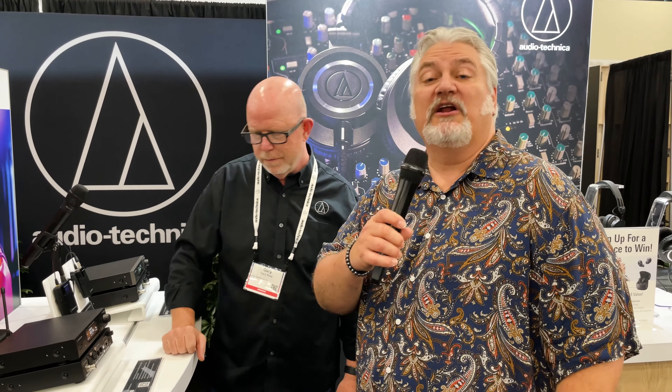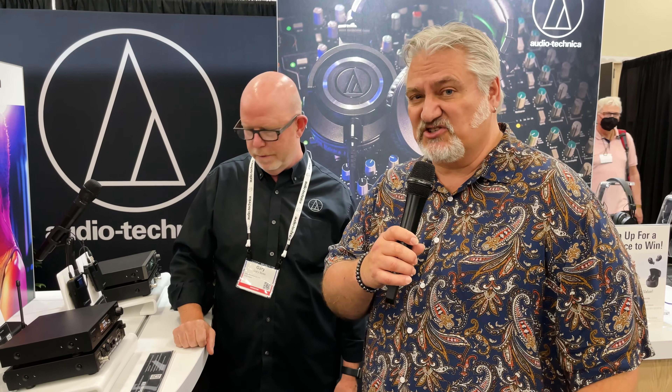Hi, I'm Mitch Gallagher from Sweetwater. We're at Audio-Technica at NAMM 2022 with our friend Gary Boss. He's got a new in-ear wireless system for us to check out.